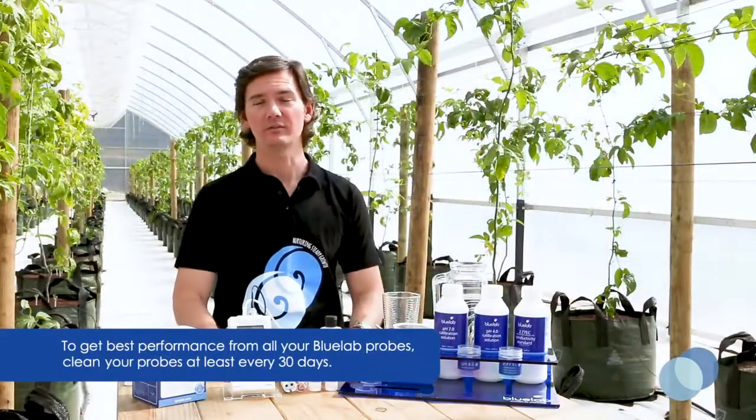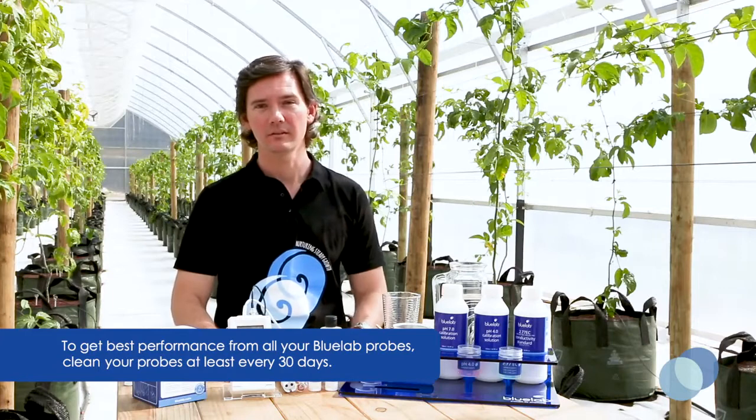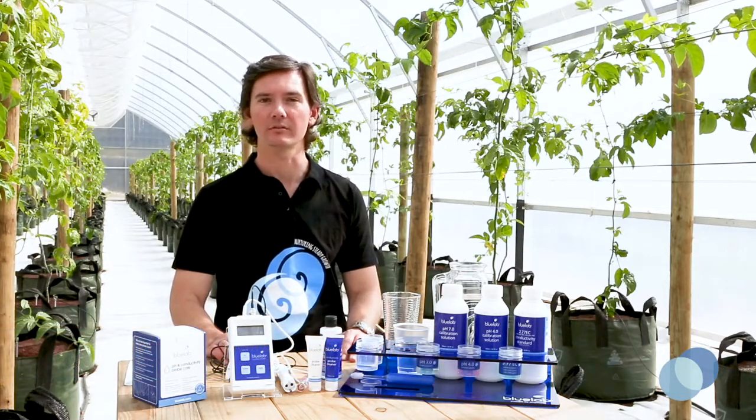Hi, I'm Matt from Blue Lab and today we'll be sharing how to clean and calibrate Blue Lab's combo meter. To get the best performance and accurate readings, you'll need to clean your probes every 30 days. You'll know it's time to calibrate when the calibration indicators have disappeared from the combo meter screen.